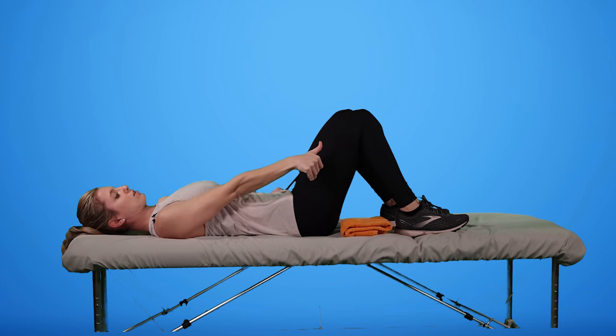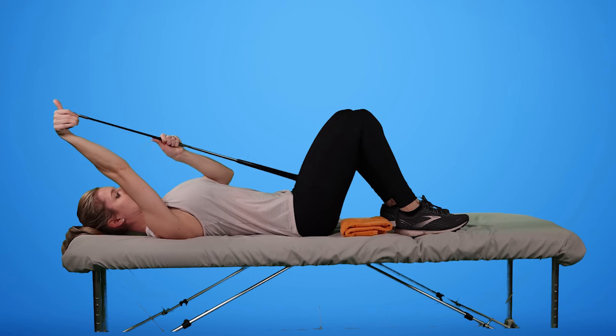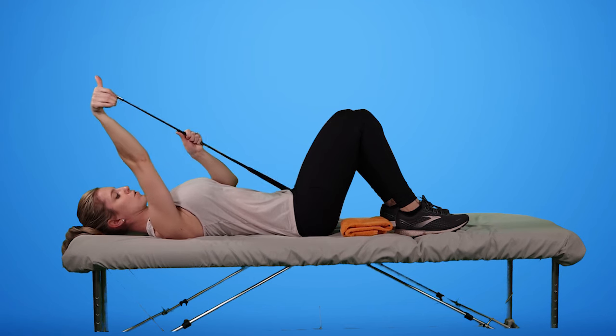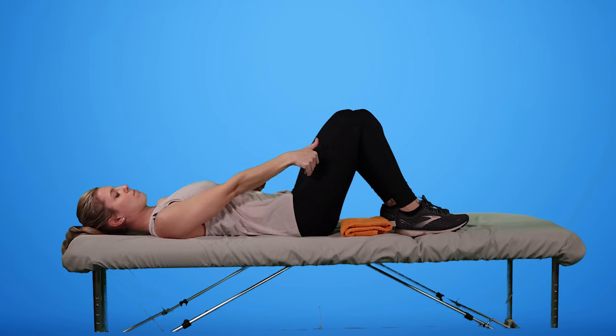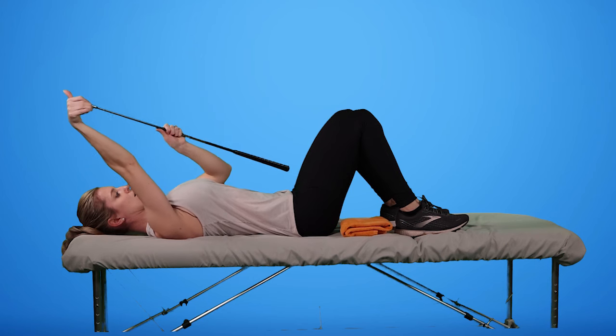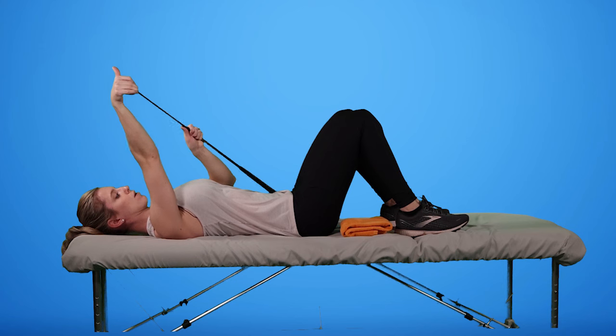If that's too much range, I can move my non-injured hand up to support it. Going nice and slow with control, making sure that arm experiencing the frozen shoulder is going along for the ride.